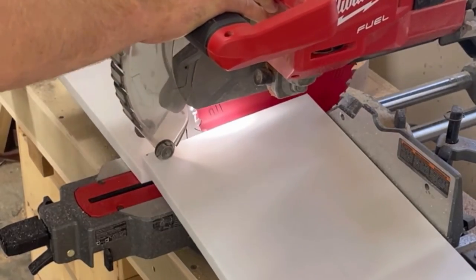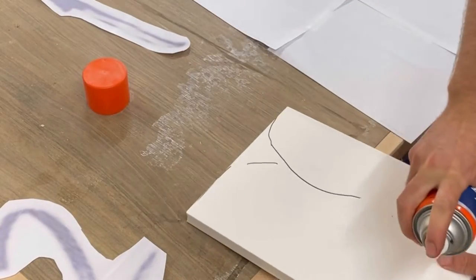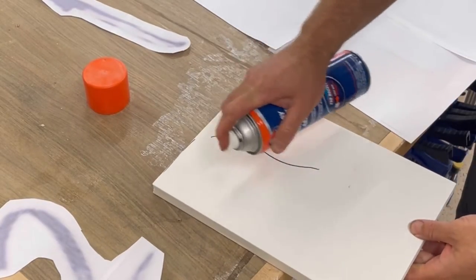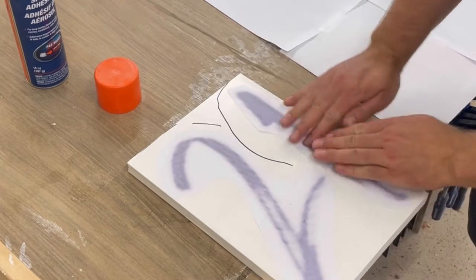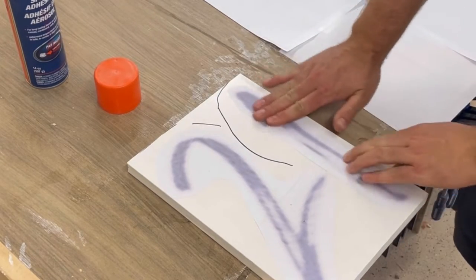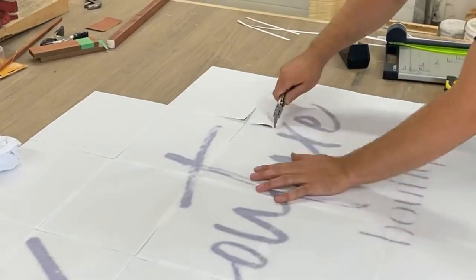Cutting it into more manageable sized pieces to run through my bandsaw. I used some spray adhesive to put down my template letters — well, template numbers in this case, but who's to know the difference. It's pretty easy to cut cellular PVC on the bandsaw.